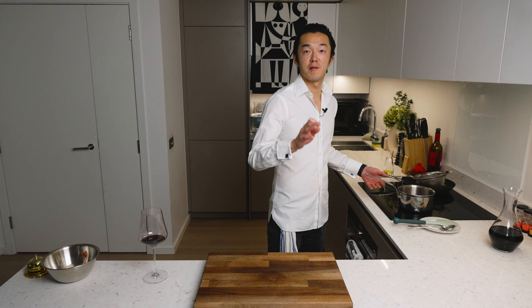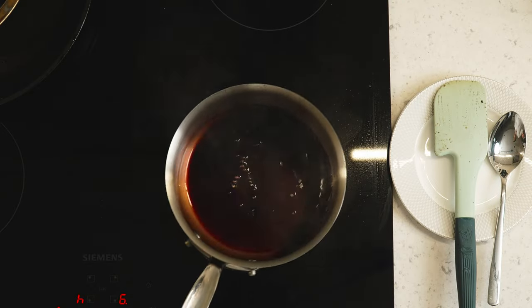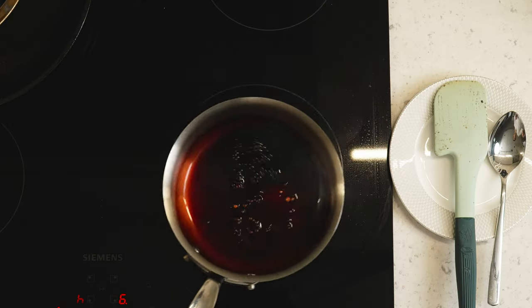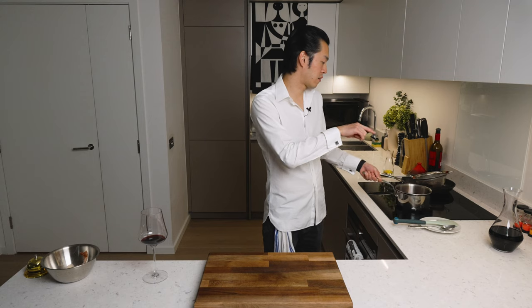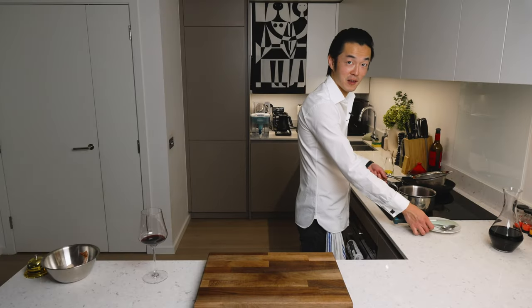For those of you who follow Mr. Eric Repair, which I highly recommend, if you want your port reduction really glossy, you do not whisk it — you shake the pan slowly. You should find a video of Mr. Repair making black baths with the port reduction; it's incredible. You can almost judge the thickness by looking at how it's coating the sides of the pan, so I know now it's going to coat the back of my spoon. Why guess when you can test it?